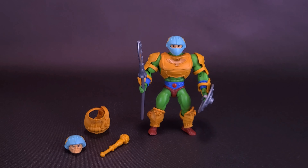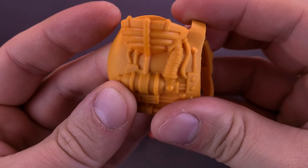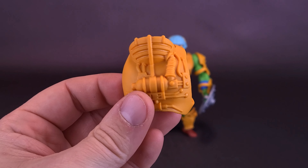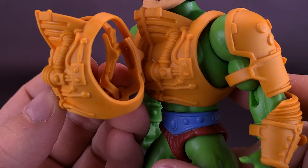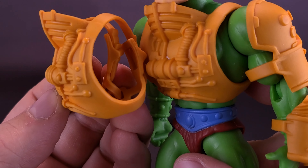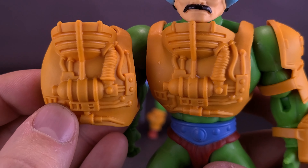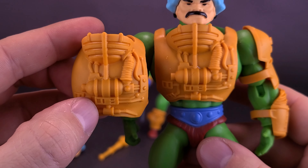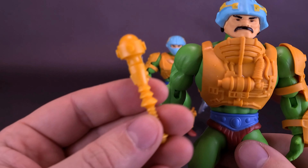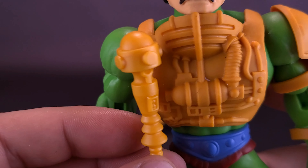The figure also comes included with things if you wanted to have it displayed more like Man-at-Arms. It comes with an additional armor piece. I'll bring back in the Man-at-Arms we already had. It's the exact same armor piece — not differently tooled at all, unlike the Serpent Claw Man-at-Arms. The armor is exactly the same, though this one has a slightly darker shade of orange. But other than that, the mold is exactly the same. He also comes included with the same maces from before, again with just a slightly lighter coloring of the plastic.